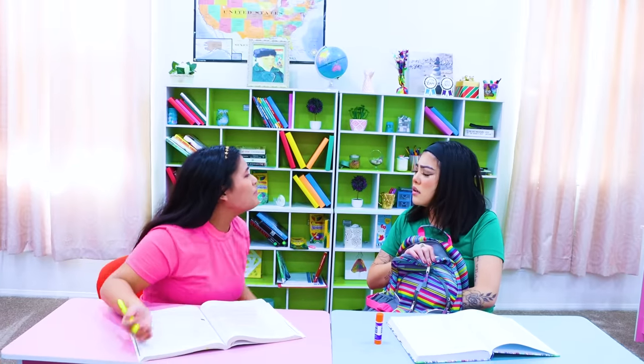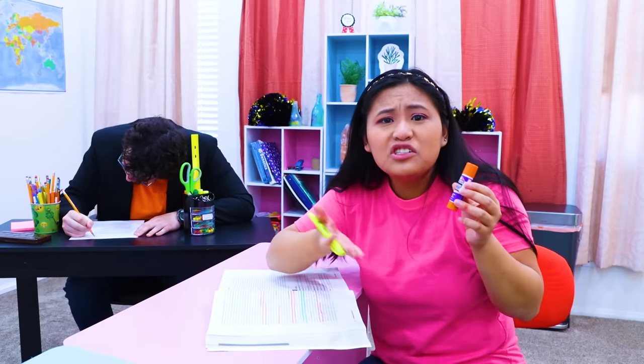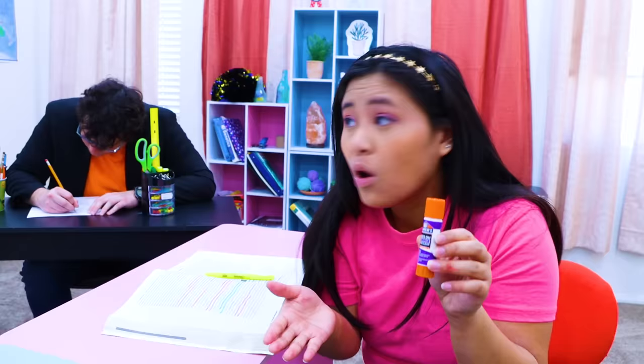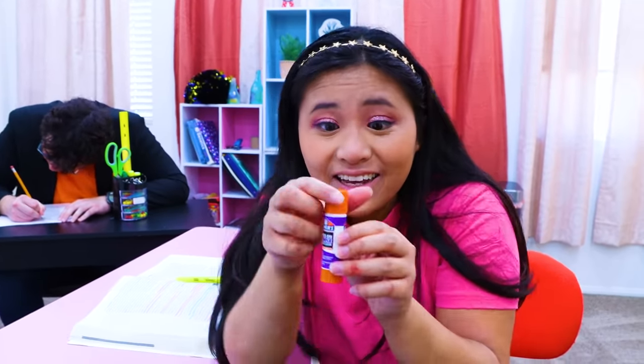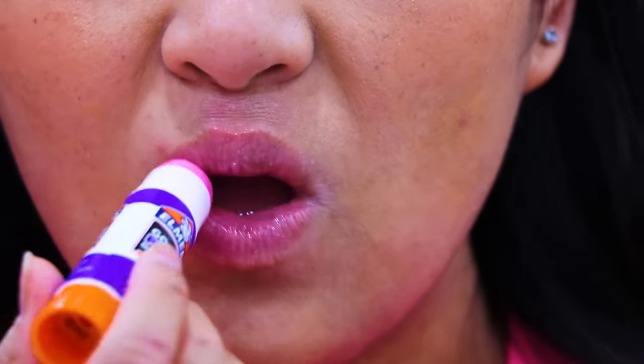Professor took my makeup again! My lips look so boring! Don't worry, you can use mine! Lily, why'd you give me a glue stick? I don't need it, I need lipstick! Shh, be quiet Joyce! Open it - it's lipstick! Really? Let me see! Wow, I love lipstick! It works really well! Thanks, Lily!